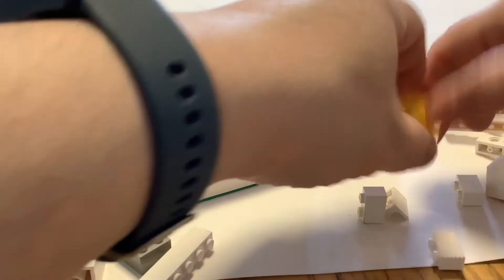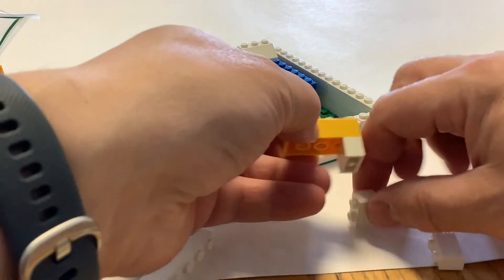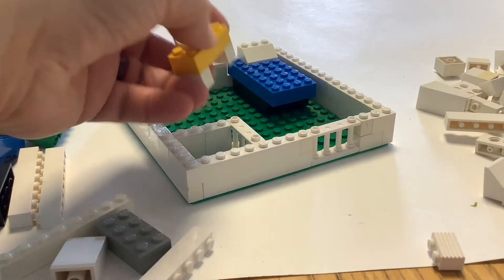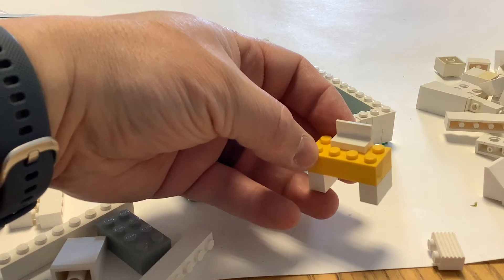Maybe there's a little desk — you can make sort of a desk shape with a couple of basic bricks, and maybe you have a little computer on there with a little screen. Then you can place that somewhere else in the room.